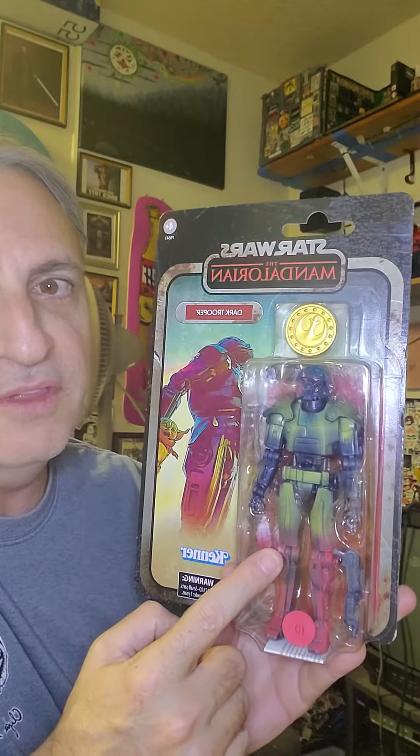If you have a Moff Gideon character, these look really cool with him — especially if you have the one with the kind of blue, faded imperial outfit. I absolutely love him and can't wait to see what they do with Moff Gideon and the Mando gear. That's gonna be sick.